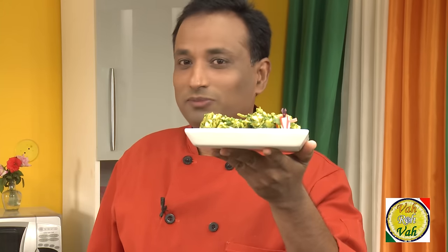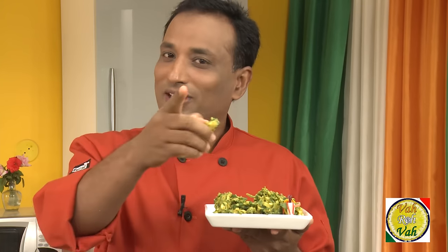I hope you enjoyed today's session. Do not forget — Vahrehvah is all about inspiring others to cook. Please post your recipes and cooking tips at vahrehvah.com so others can benefit from your great cooking. Thank you.